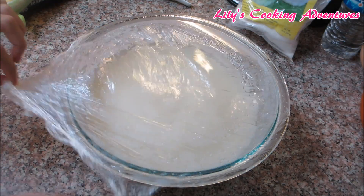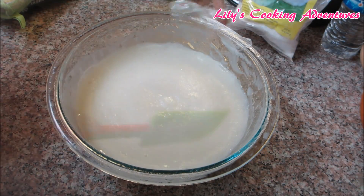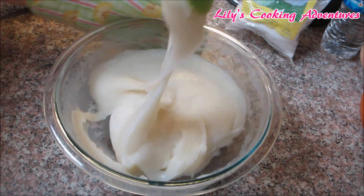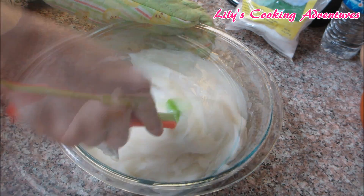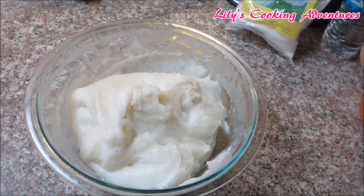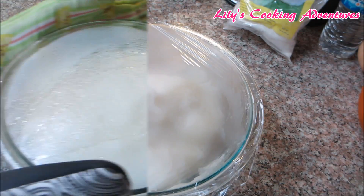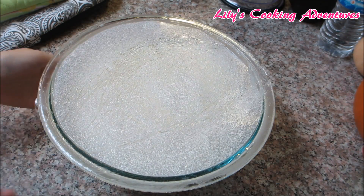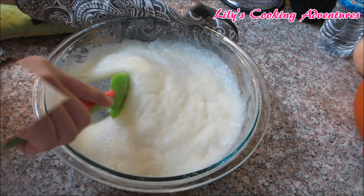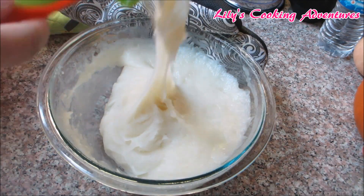Remove the plastic wrap, then stir up the dough so it will cook evenly. Be very careful because the dough is very hot. Then cover it with plastic wrap again and cook in the microwave for another 3 minutes. Now the dough is fully cooked — give it a good mix and set it aside for 5 minutes to cool down.